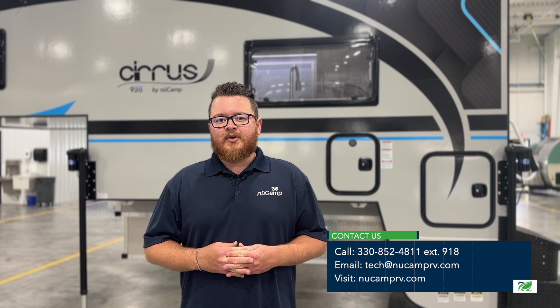We hope this video helped you. If you have any questions, you can email us at tech@newcamprv.com. Thank you and have a great day.